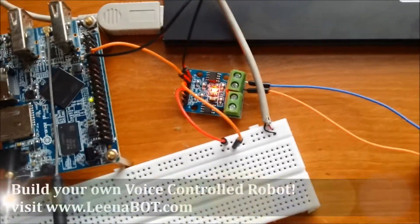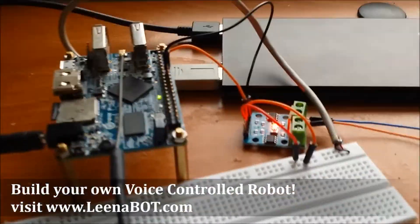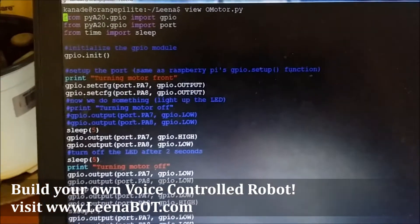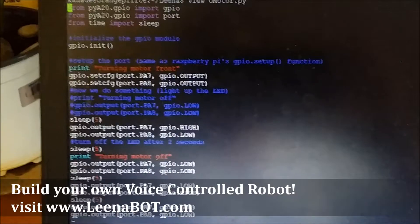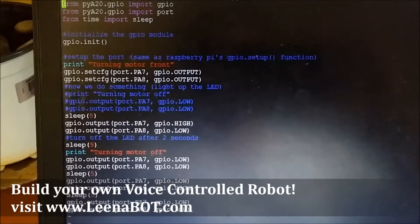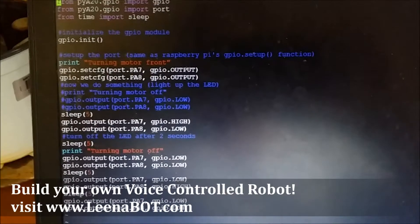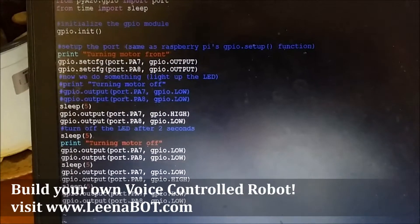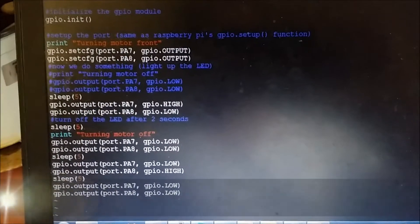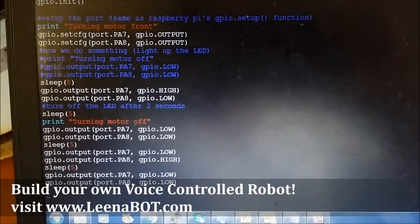I have powered up the motor driver — you can see the red light. Let me run the code. I am using PA7 and PA8 as GPIO pins, configuring them with set_config. Initially, I am rotating in the clockwise direction, then sending a low signal.